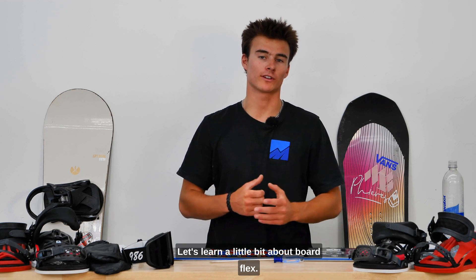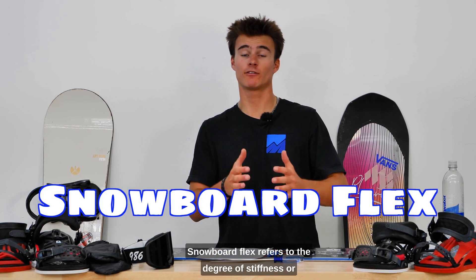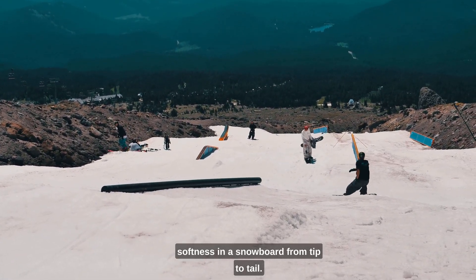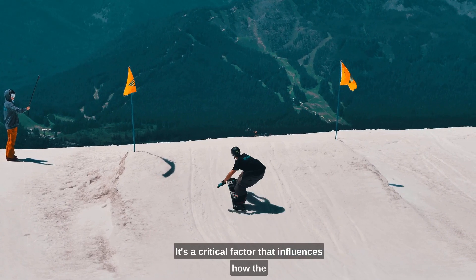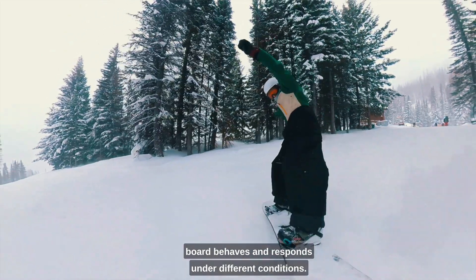Let's learn a little bit about board flex. Snowboard flex refers to the degree of stiffness or softness in a snowboard, from tip to tail. It's a critical factor that influences how the board behaves and responds under different conditions.